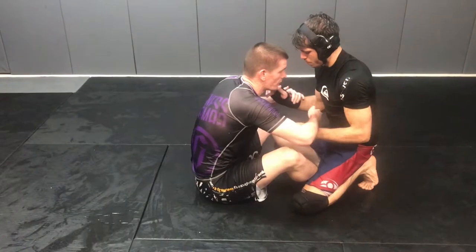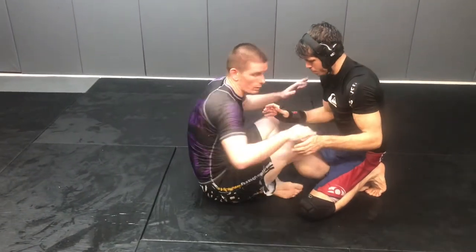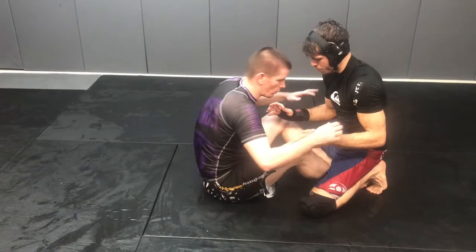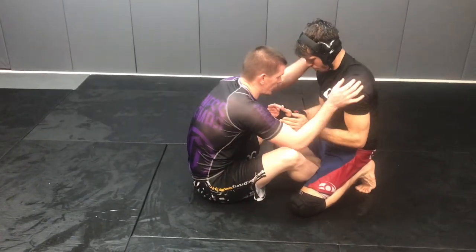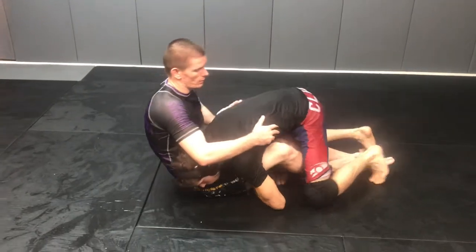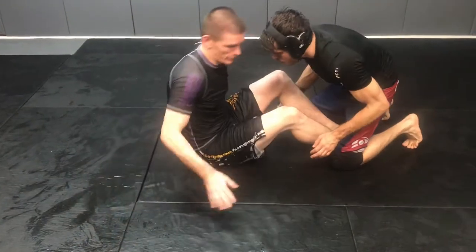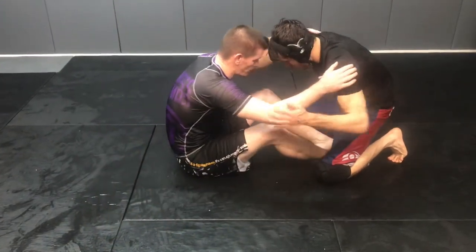Just here, hand fighting — always doing drags first, or punch straight, or two-on-one, whatever. So we're in here hand fighting on the inside, but Jake goes to the pressure pass — the double under pass — he's going to hop to the side and pass. That's the pass he's looking for, and we're going to prevent that other than a hip escape. So we're here, hand fighting in, he goes to the pressure pass.